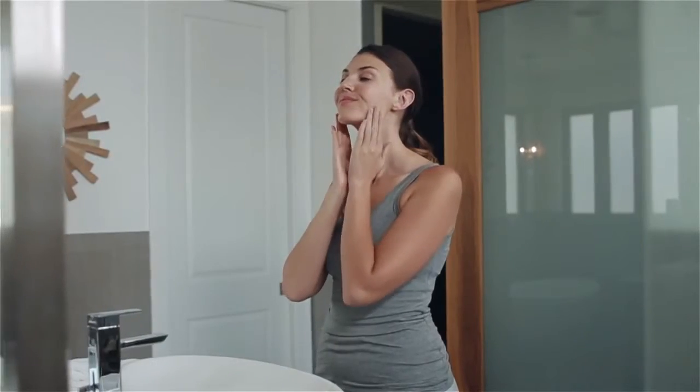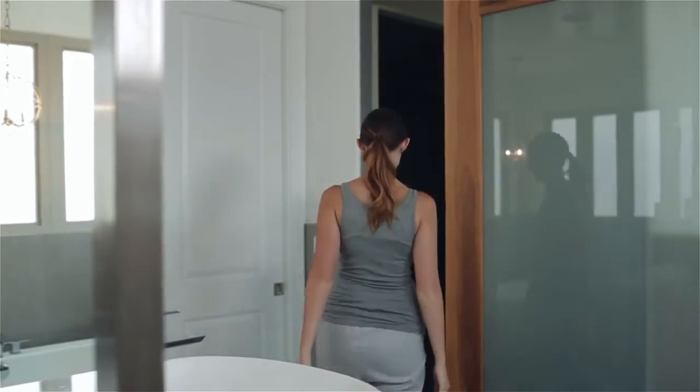As you can see, getting results in the comfort and convenience of your own home couldn't be easier. Enjoy the ultimate anti-aging regimen for a younger looking you, now and in the future.